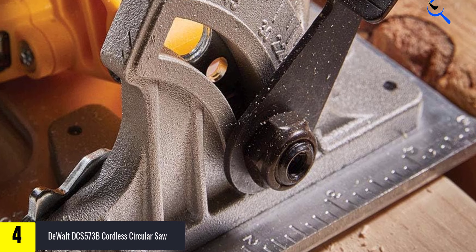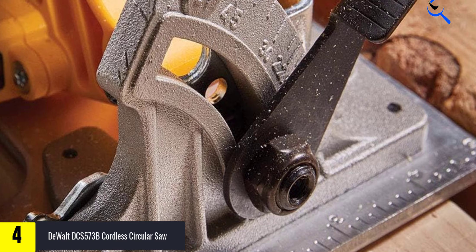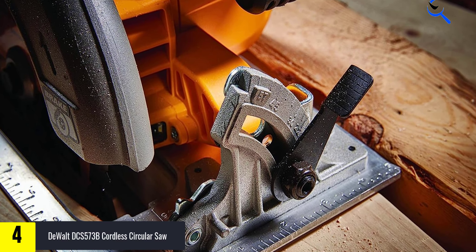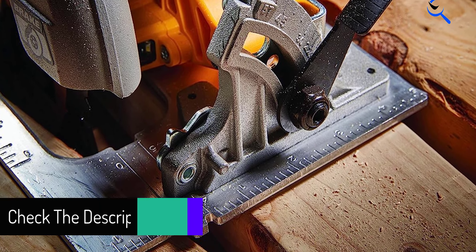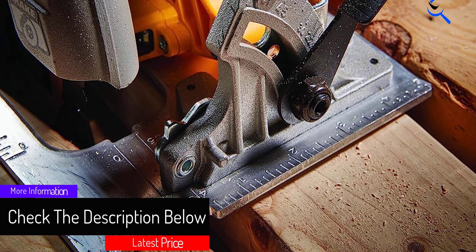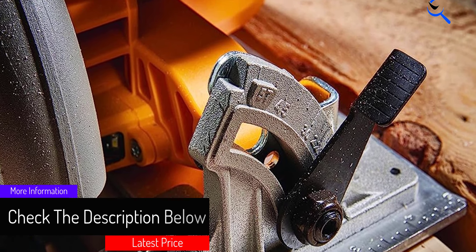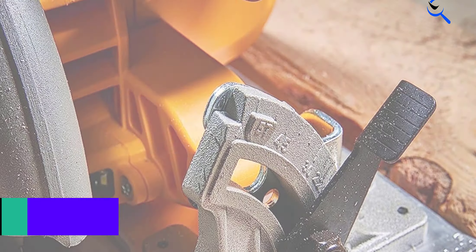Suffice it to say that the more amp hours in the power pack you put in this thing, the more cuts you can expect — up to a day's work or close to it. The DCS573B is a powerful, smooth-cutting saw with outstanding accuracy. If you're thinking of going cordless but you want pro performance, get this one.